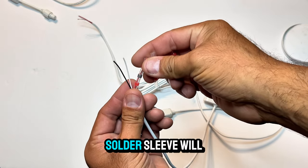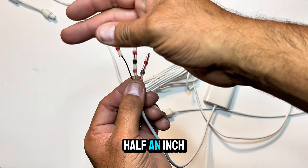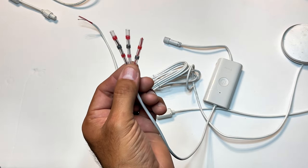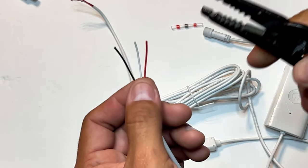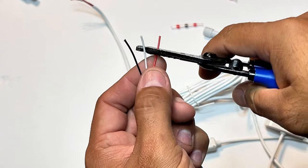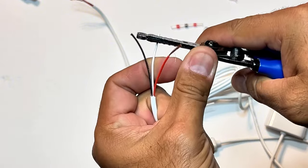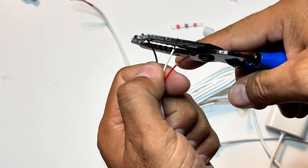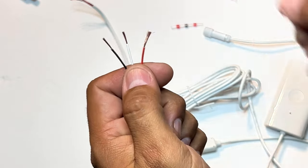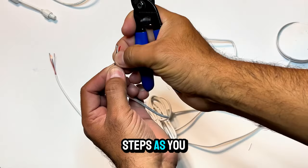Each Wire Fee solder sleeve will be placed as shown here, but first let's remove about half an inch of insulation to expose the copper wire. Repeat the same steps as you did with the first wire.